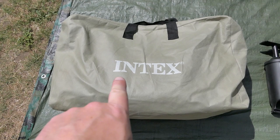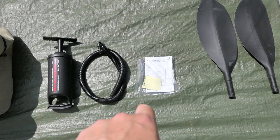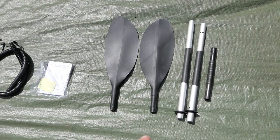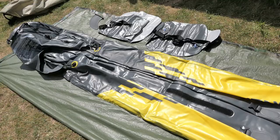Straight out of the box you get the carry bag with the kayak and two inflatable seats, a pump with hose, instructions and repair kit, and two sets of paddles. There is just one set here but we'll get on to the reason for that in a moment.